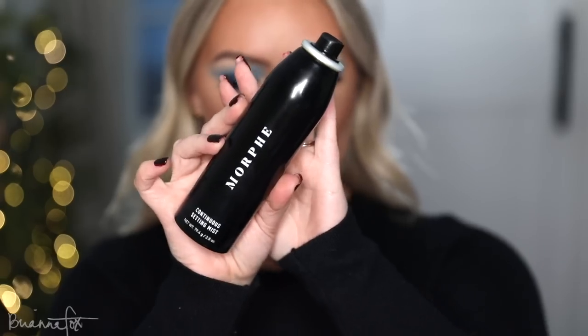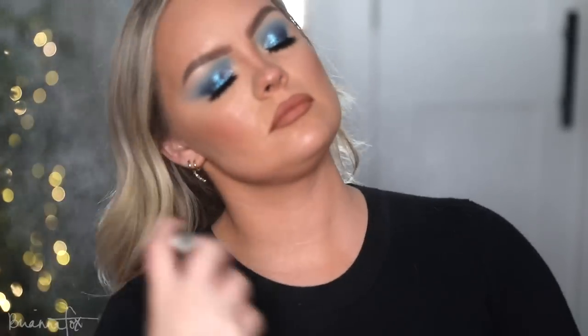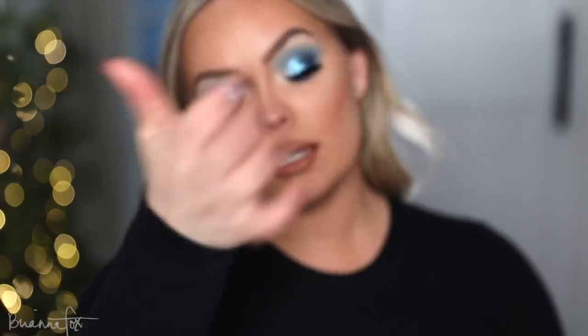Last but not least, I'm going to set everything with the Morphe Setting Spray. The look is finally done. I love this look — this is a whole freaking vibe.